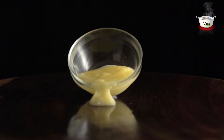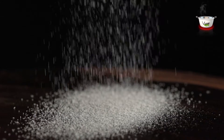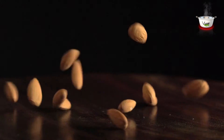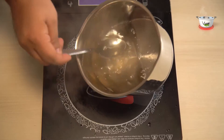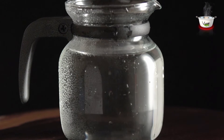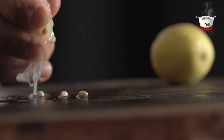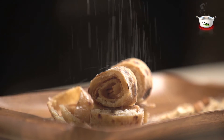Ghee as required, 1 cup coconut powder, sugar as required, and 25 grams crushed almonds and cashew nuts. For the sugar syrup, we need 100 ml water, 1 cup sugar, and 1 tablespoon lemon juice.